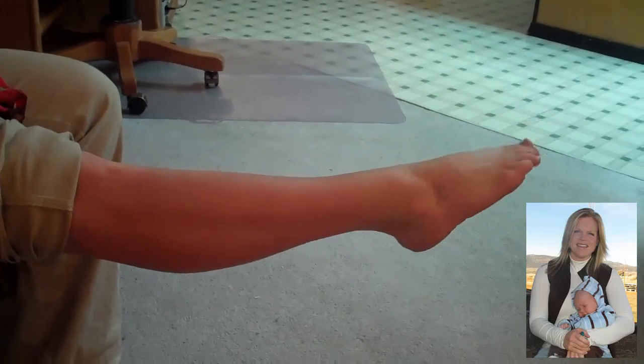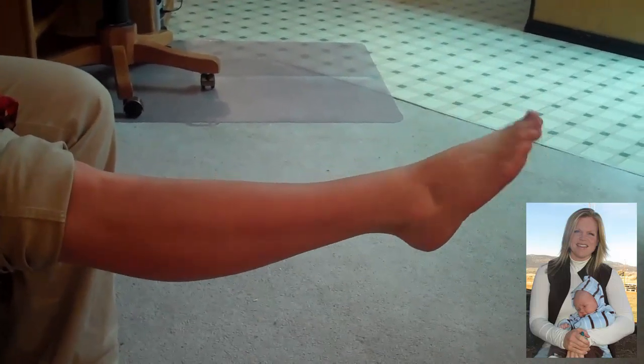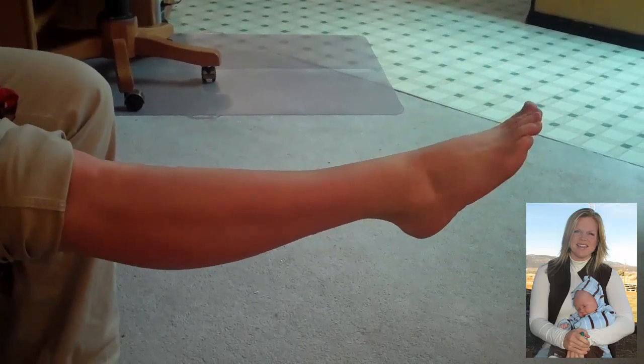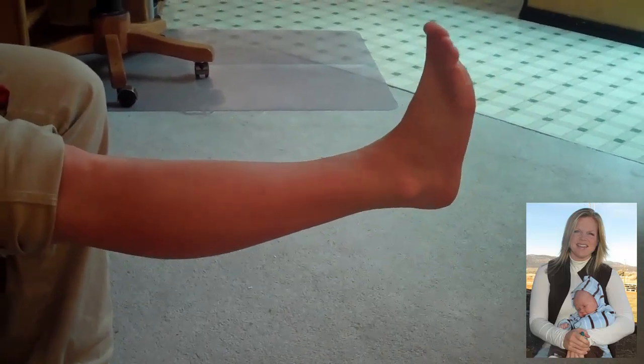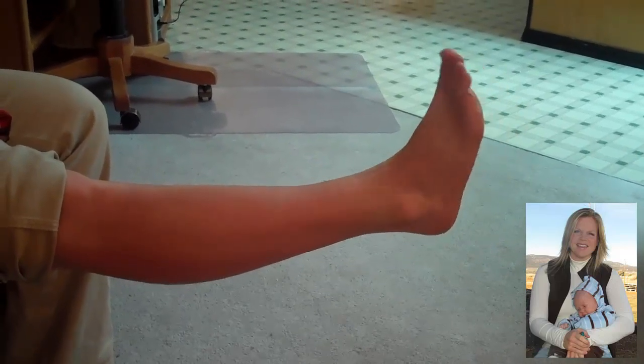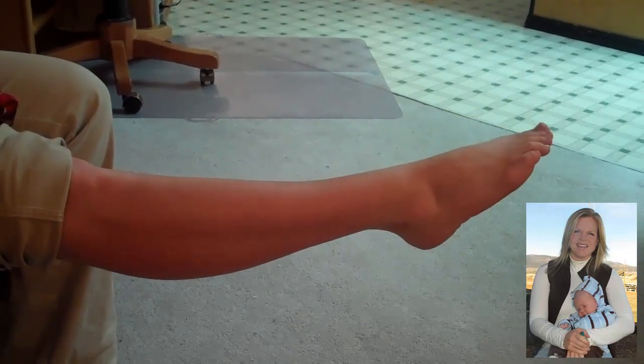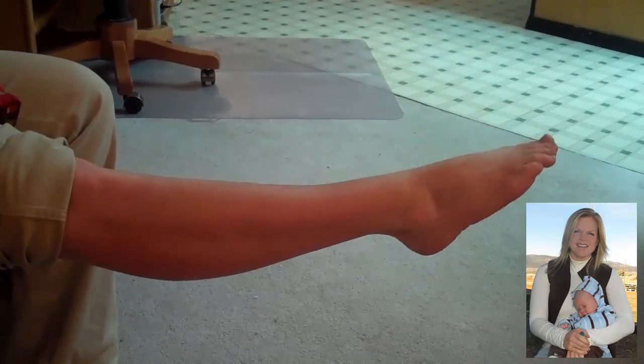This is called the ankle alphabet. What you do is use your full range of motion in your ankles to draw the letters of the alphabet — the capital letters — or you can just write words, write your name or other fun words that you come up with.